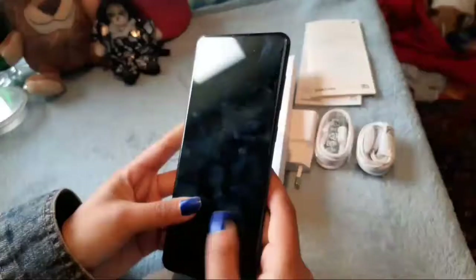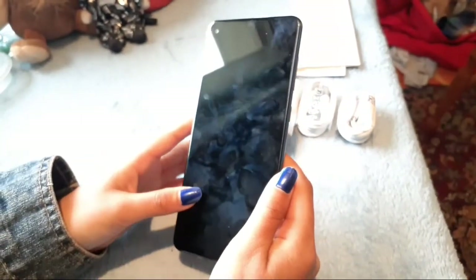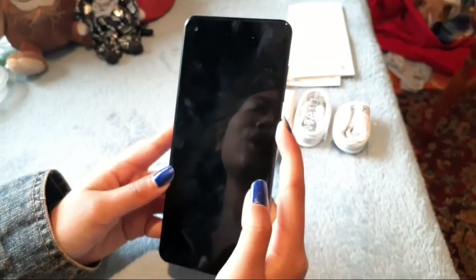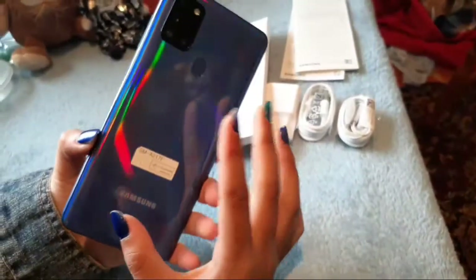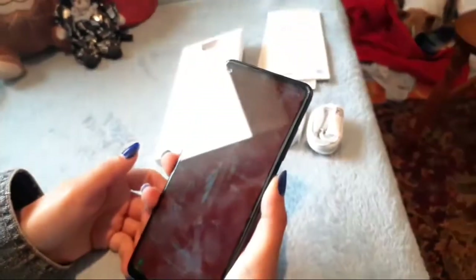I would say this phone is worth the money. I bought this for about 4200, and I believe it was released last month in June. With the elements it comes with, it is quite a decent price for a phone like this. That wraps it up for today's video — I hope you enjoyed it, and if you're considering buying this phone, I hope this video helped. I'll see you next time, bye!